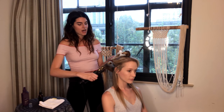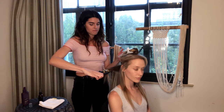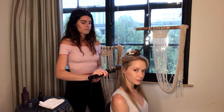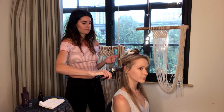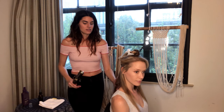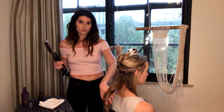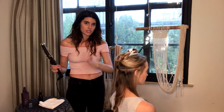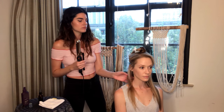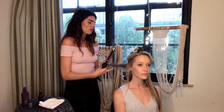I'm going to start up towards the top slash middle, curl it in, and then I'm going to leave the ends out - I'm not going to bring in the ends. It's better for your ends not to curl them because it keeps them healthier, and also you want that undone look. Once you've curled it, you just let it sit to cool down completely before you even touch and tousle it. I'm having this one going backward and this one going forward.